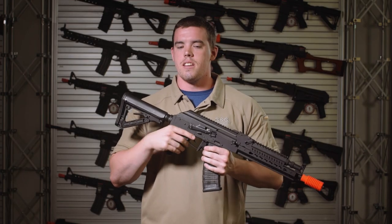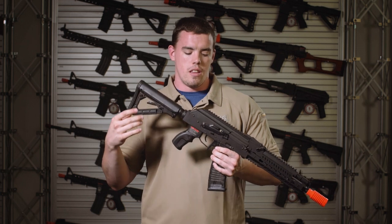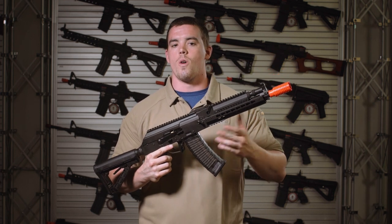Often seen as the bad guy's guns, AKs in airsoft generally tend to be a less popular model, and unless you're willing to spend a lot of extra money, you're generally stuck with plain wood or plain polymer furniture with no way to mount accessories or optics.